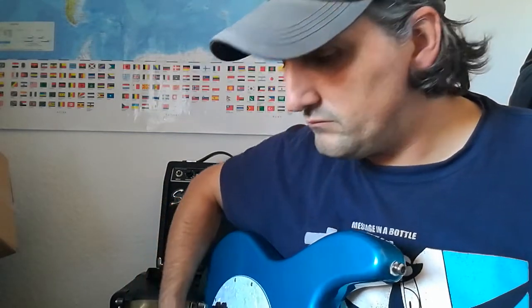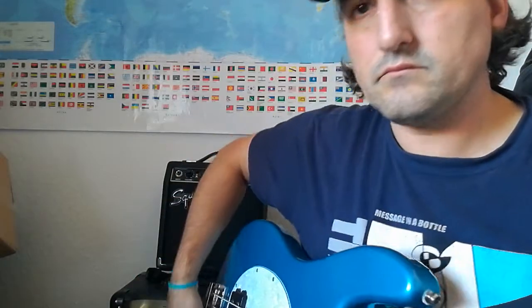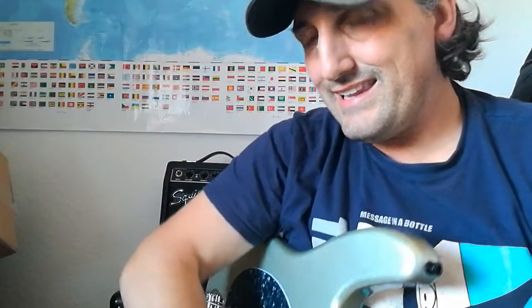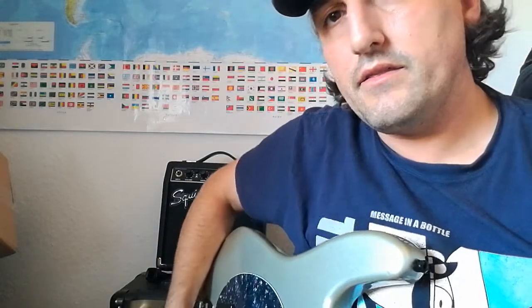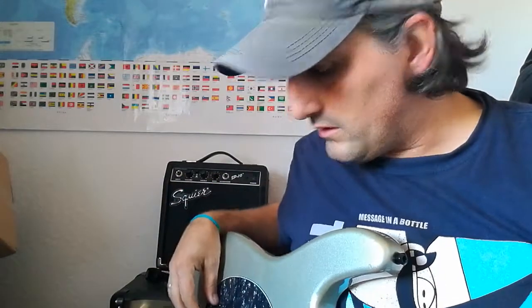Yeah, rich fat tone, which I prefer. And then the next one is the OOP — this one is a little bit lighter than the other one, so there might be a different wood used.